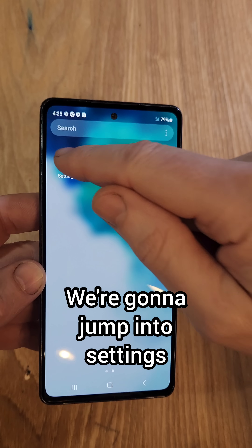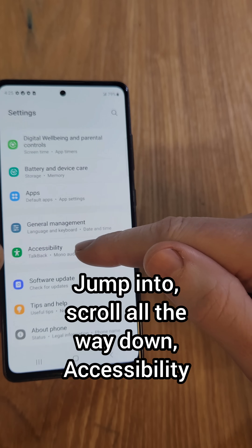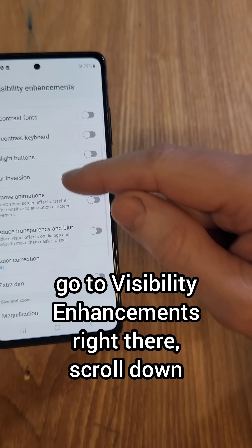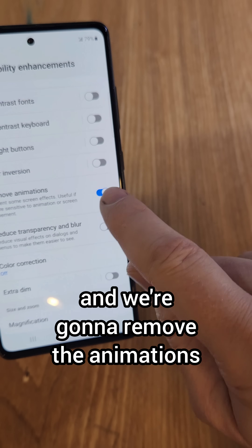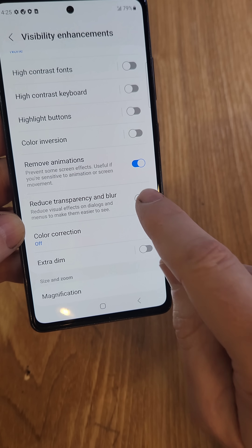We're going to jump into settings. Most Samsung phones have this — modern ones. Jump in, scroll all the way down to Accessibility. Go to Visibility Enhancements right there. Scroll down, and we're going to remove the animations. You can even experiment and see if you like this one — Reduce Transparency and Blur. Turn those on.